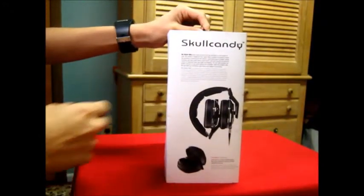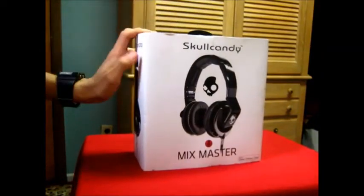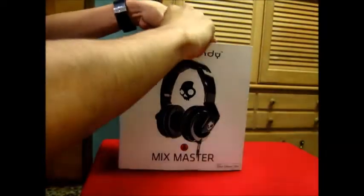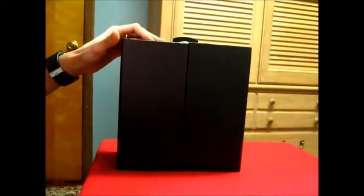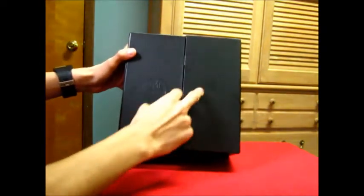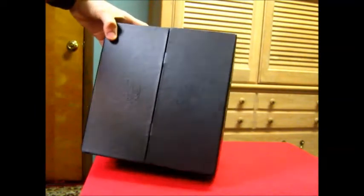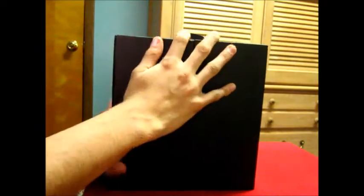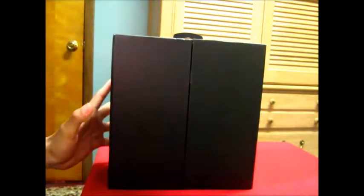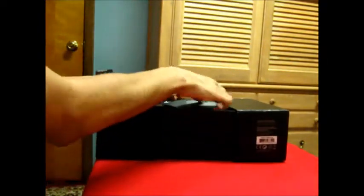The side of the box shows that it comes with a carrying case and info about Mixmaster Mike. To open it you just slide it up, and you're greeted with the Skullcandy sign and the Mixmaster logo. It's actually simple — you just slide it out.